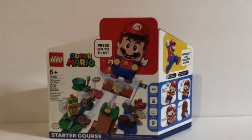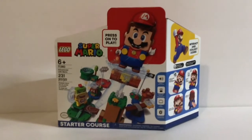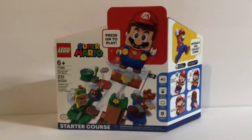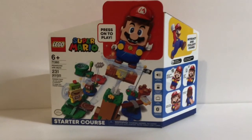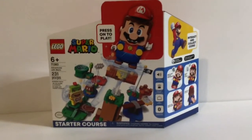Hello, Coldalegokate here, and today we're going to be unboxing set number 71360, The Adventures with Mario Starter Course. This has 231 pieces and is rated 6+, and is the only set that comes with Mario.